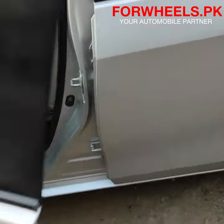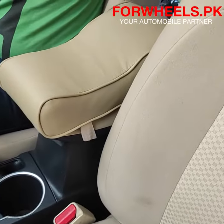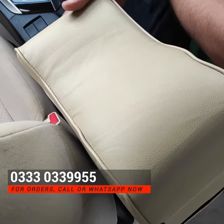Hello friends, I am Hassan from 4Wheels.PK and today I will bring you a very interesting product. This is the armrest cushion. This is an armrest cushion that matches the seat with our car.